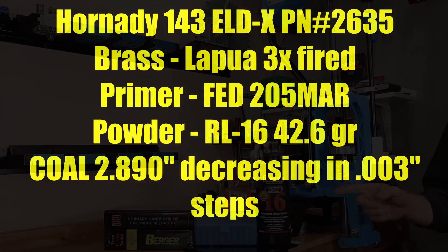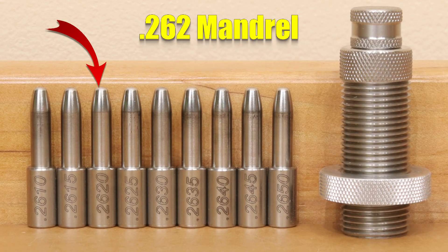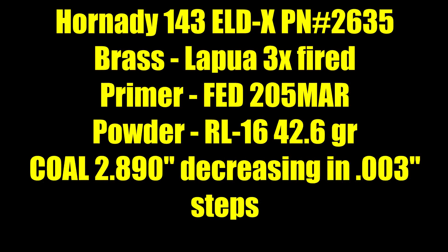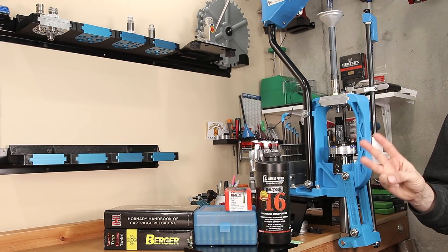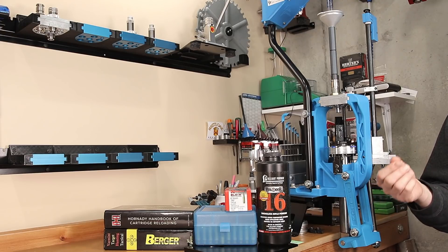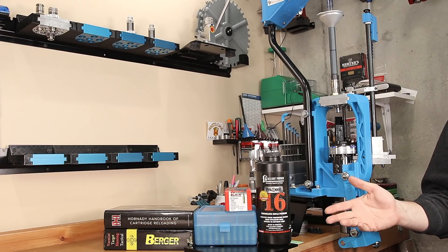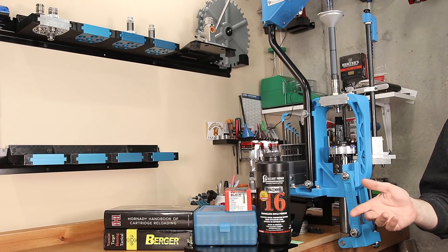For our load test today, we're using the Hornady 143 grain ELDX, part number 2635. We're using Lapua 3x fired brass, annealed, full length sized, shoulder pushed back 2 thousandths, and neck tension set with a .242 mandrel. Our primer is the Fed 205 Match AR, and the charge weight for all rounds is 42.6 grains of Reloader 16. Our primary test uses a cartridge base to ogive measurement of 2.240 inches, moving in 3 thousandth steps all the way down to a CBTO of 2.183 inches, and we're going to be looking at velocity and extreme spread along the way.